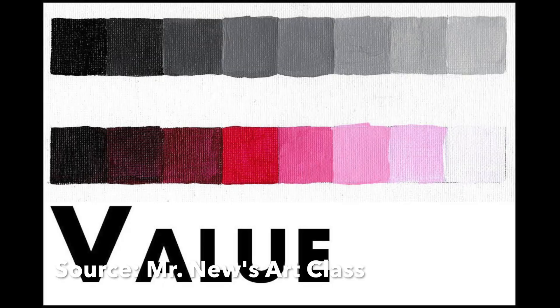Before we draw our footsteps, we are going to learn about an element of art called value. Value deals with the lightness or darkness of a color.